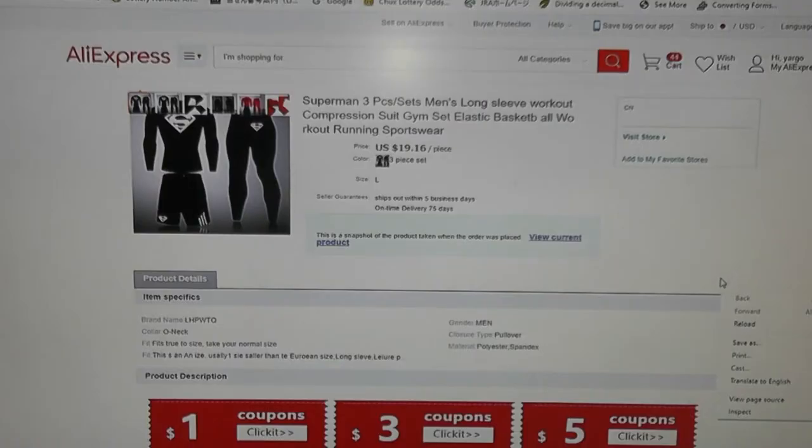Before I open the package, you're looking at AliExpress's website. This is what I ordered: Superman three-piece sets, men's long-sleeve workout compression suit gym set, elastic. It's for $19.16 US. I ordered large and I think it's black or dark blue.